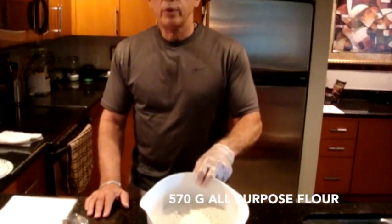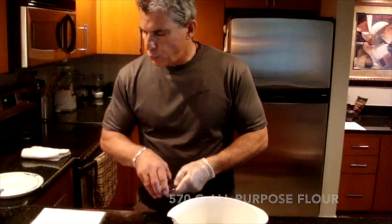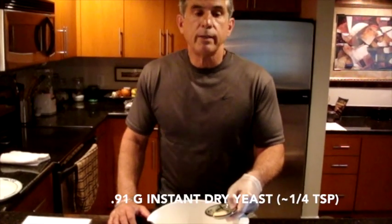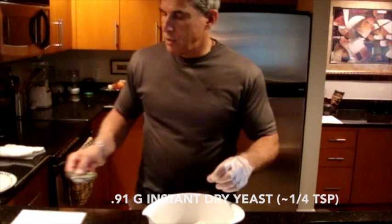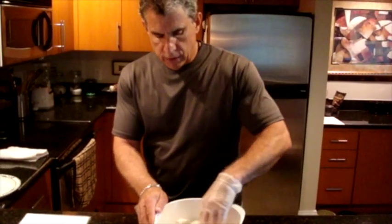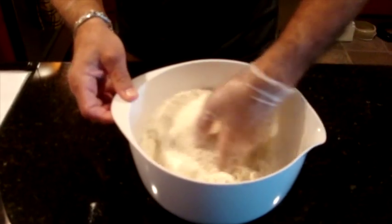We have the Pillsbury Best Unbleached All-Purpose Flour — 570 grams of that. To that I'm going to add 0.91 grams of SAF Red Label Instant Dried Yeast. It isn't a true autolyse because I am adding the yeast before autolysing. Now I'm going to mix it up by hand — just incorporate the instant dried yeast into the flour.